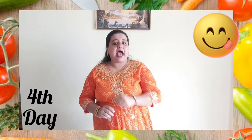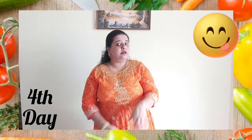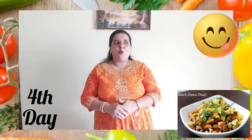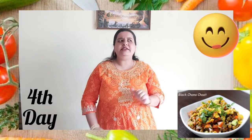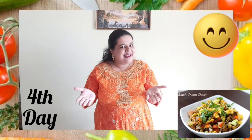Today is the fourth day, and for health and nutrition we are going to learn about pulses. Yes, my dear children! So our recipe is also related to pulses — we are going to make black chana chaat. The name sounds interesting and of course it's going to be yummy!